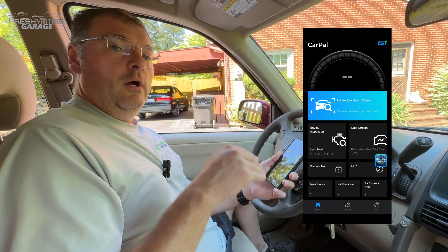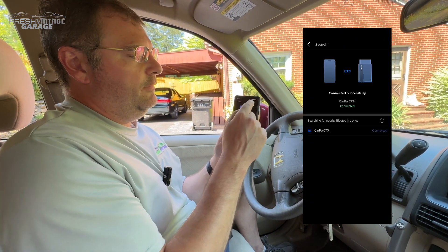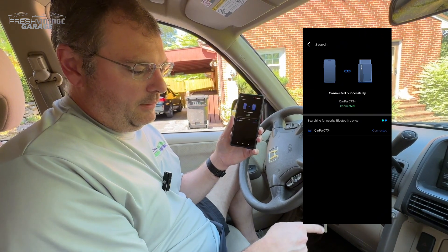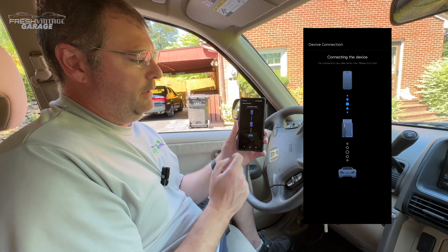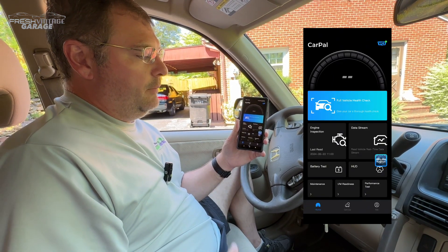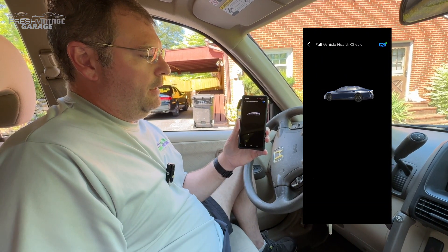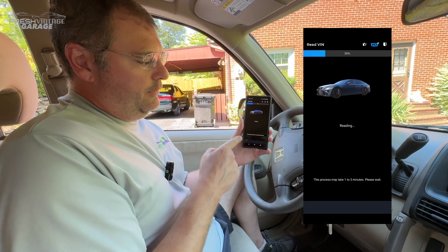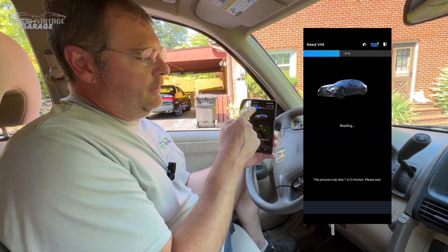So we are in my 2005 Honda CR-V. You can see we have the actual connection up here — this is the VCI connection. All this says is it's connected to the actual Bluetooth dongle, the CarPal unit itself, in the OBD2 port. I'm going to intentionally disconnect and reconnect it. It'll take about 10 seconds, and there we go — now it is connected. I'm going to jump right into it because there's a lot of stuff going on in here. I'm going to do a full vehicle health check. It says one to three minutes; we tried this off camera and it took about 45 seconds to a minute.